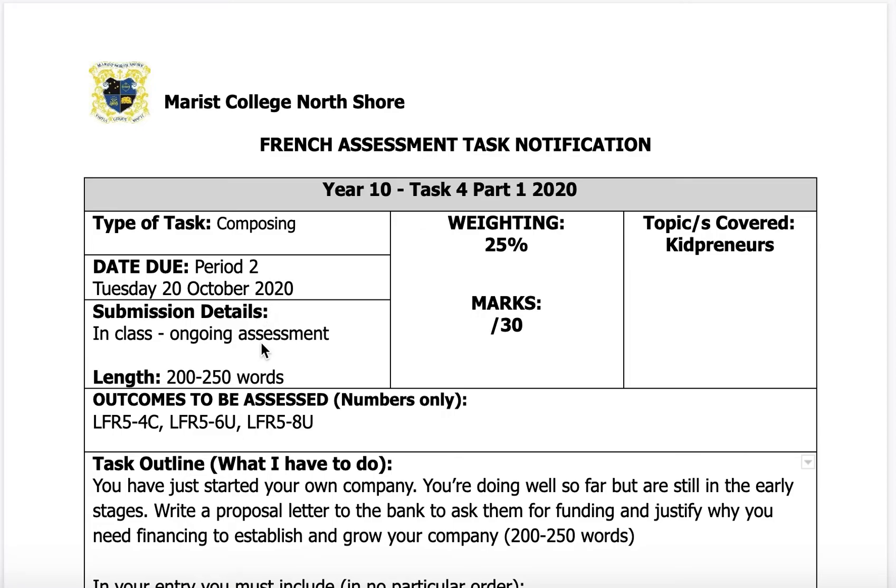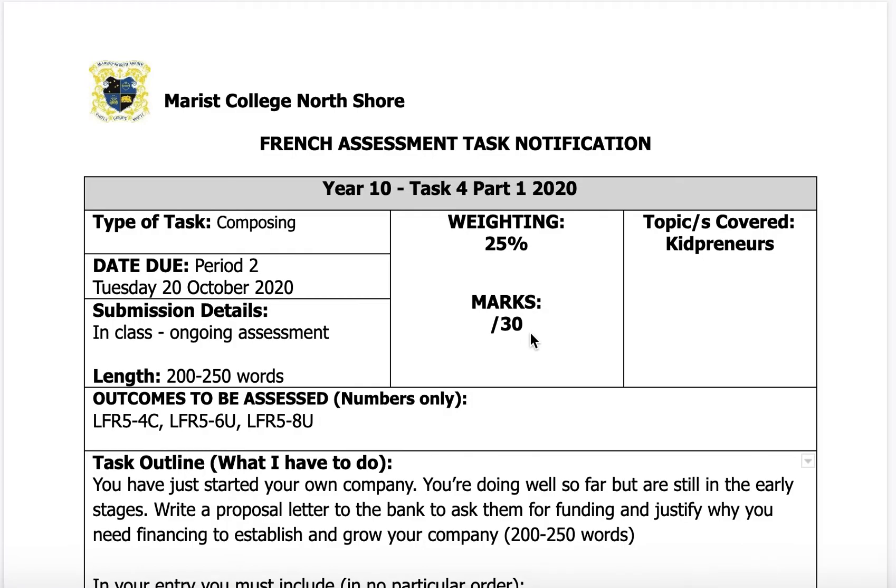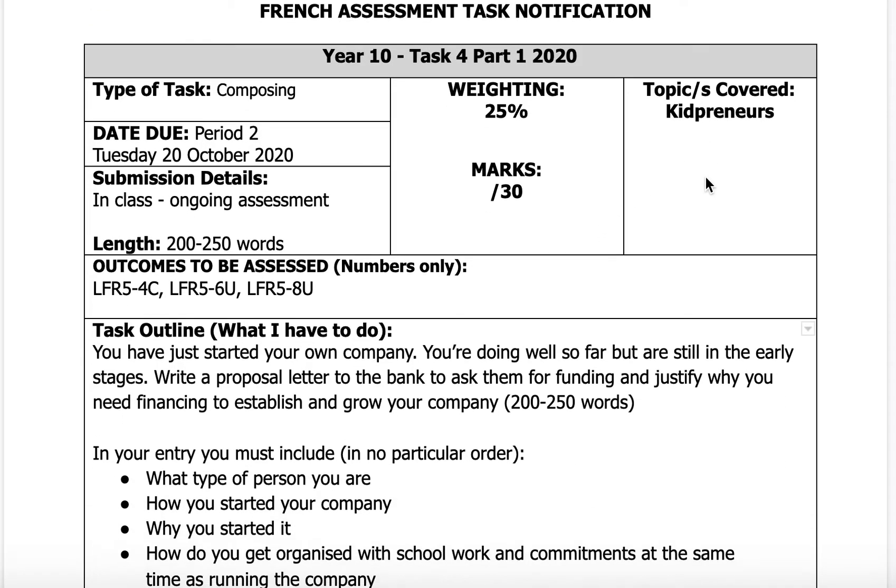It's an ongoing assessment from now until then, and you have to compose 200 to 250 words. The weighting is 25% and the marks will be out of 30. The marking criteria will be below. The topic is kit printers.